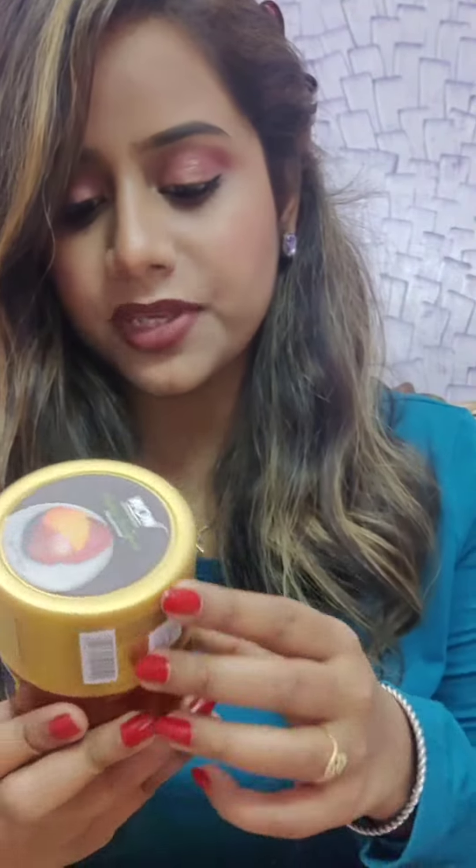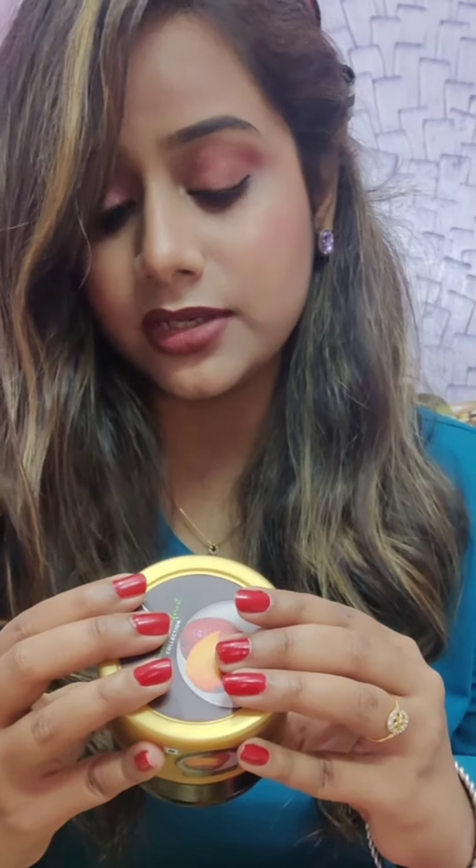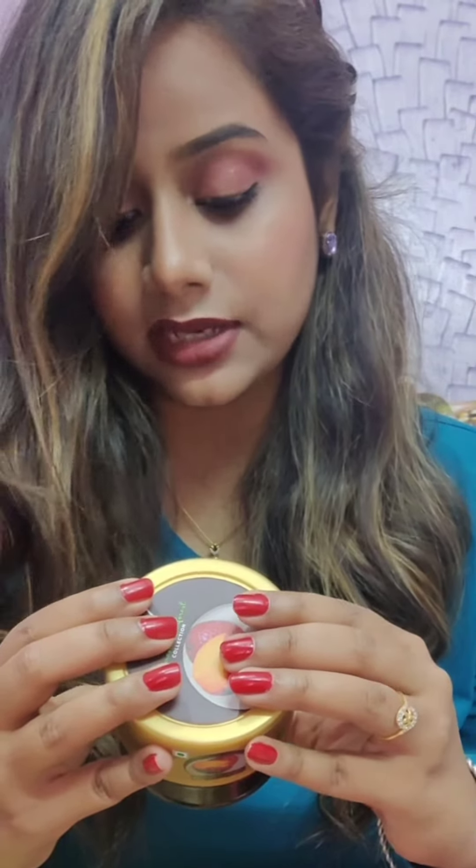The price is Rs. 499 and trust me you are gonna love this wonderful product after using it. You won't regret it. Now I will read its key ingredients which contains purified water, almond oil, extra virgin olive oil, shea butter, and cocoa butter.